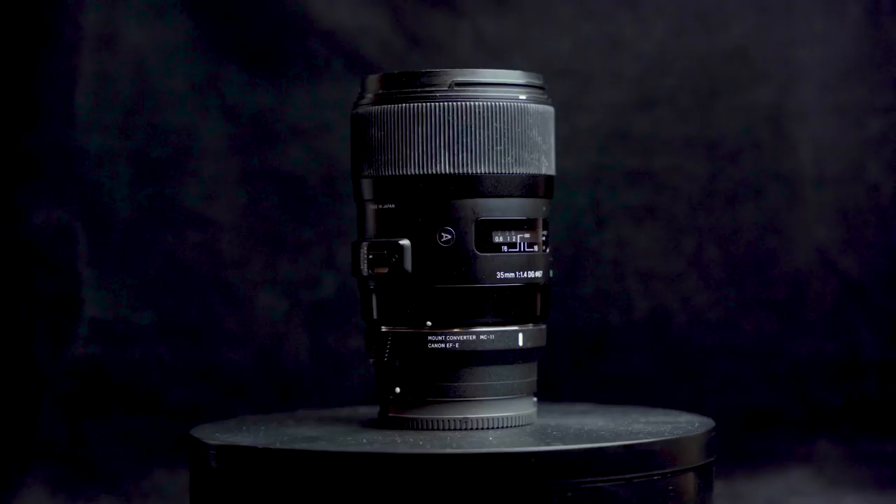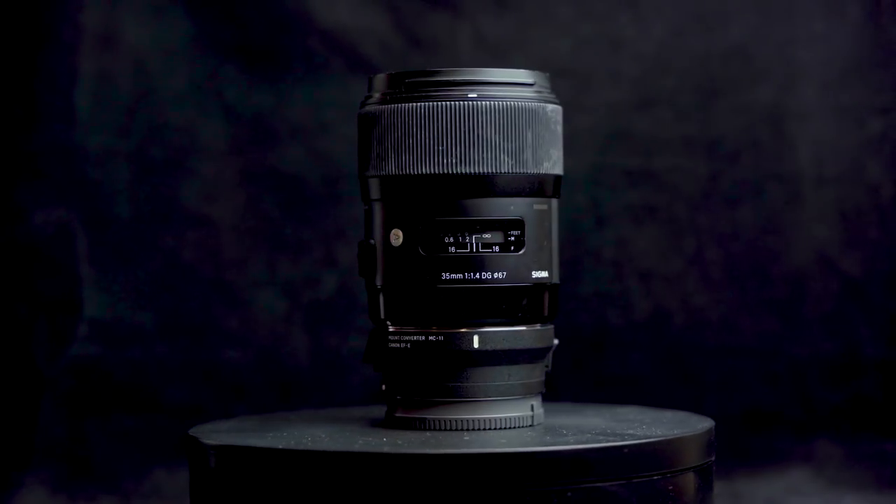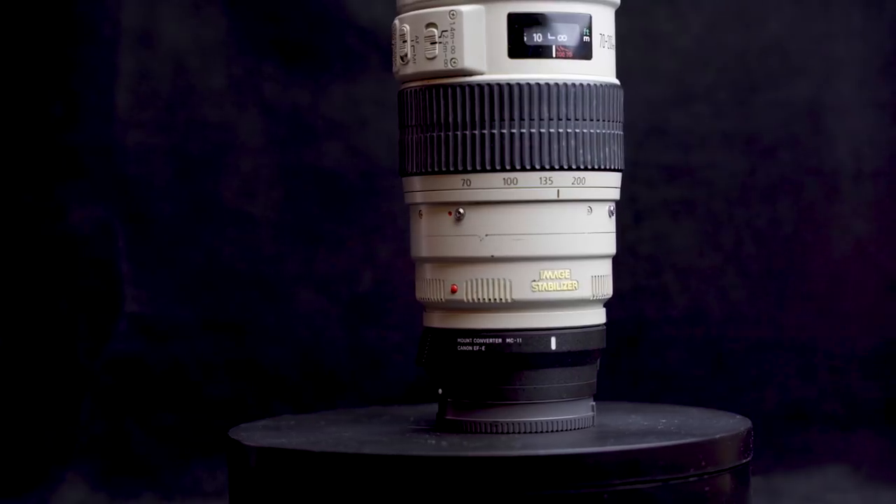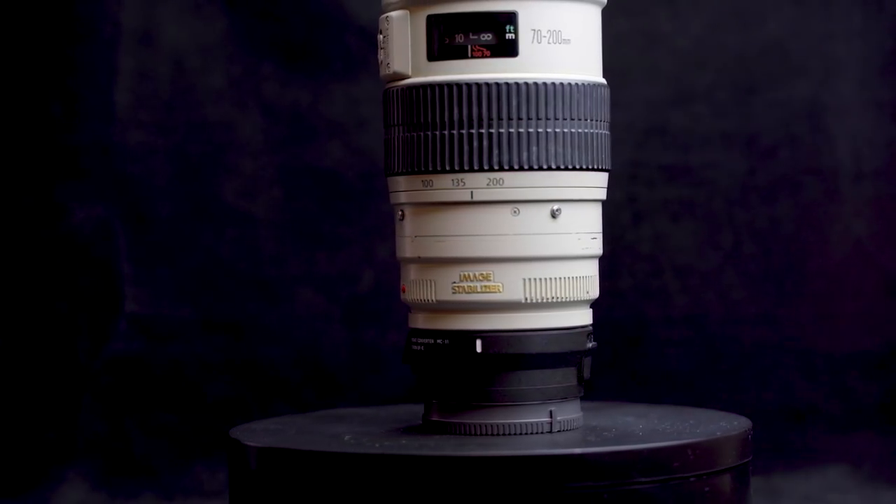Now, six months ago I pretty much sold all my Canon lenses in favor of Sony lenses, so I was quite restricted as to what lenses I could use for this experiment. I have the Sigma 35mm f1.4 Art lens, the Yongnuo 50mm f1.8 Mark II that I reviewed a few months ago, and I was able to borrow a copy of the Canon 70-200mm f2.8 IS Mark I.